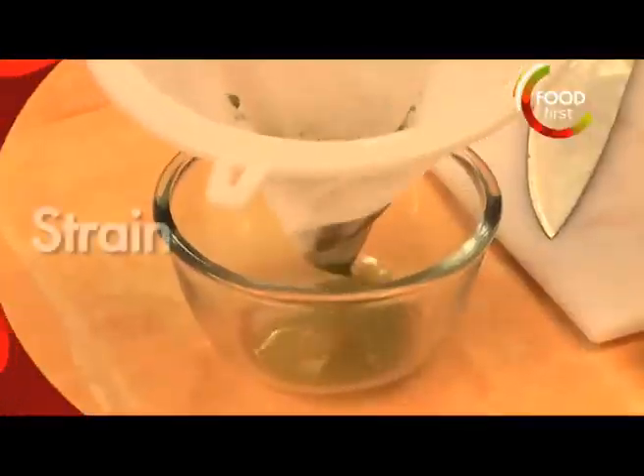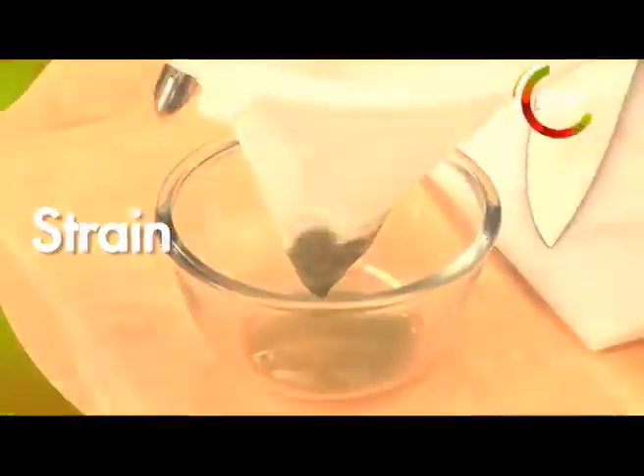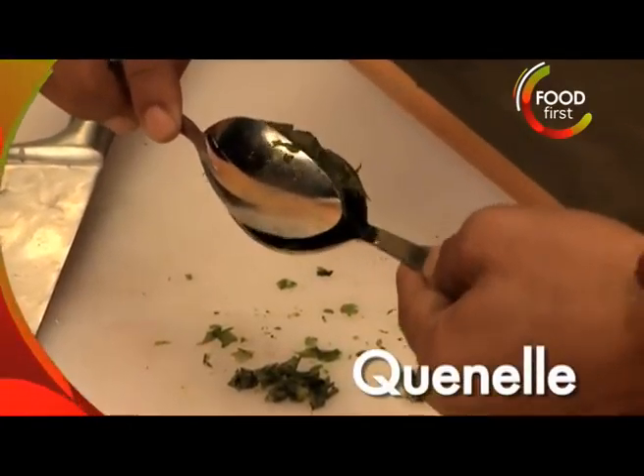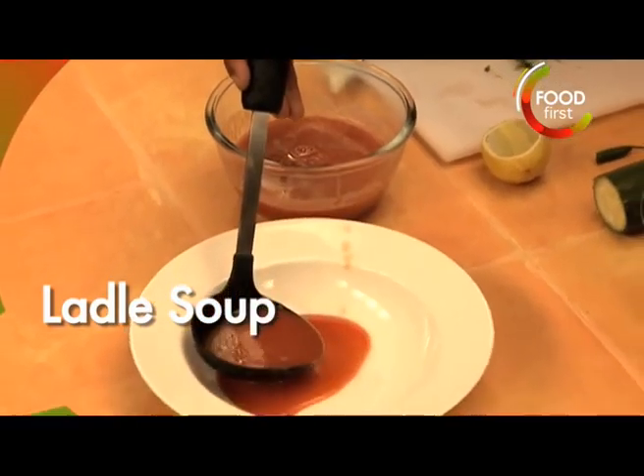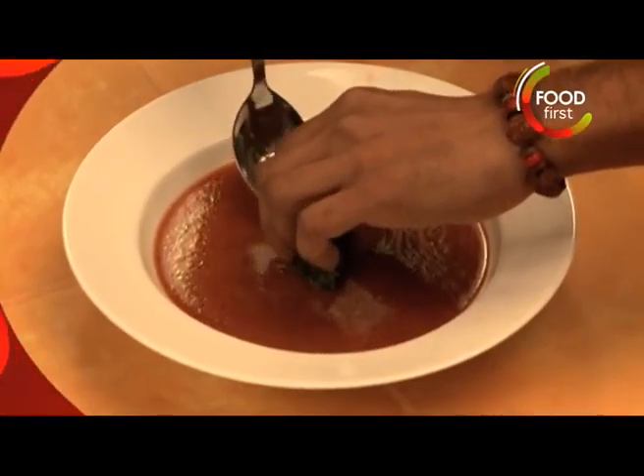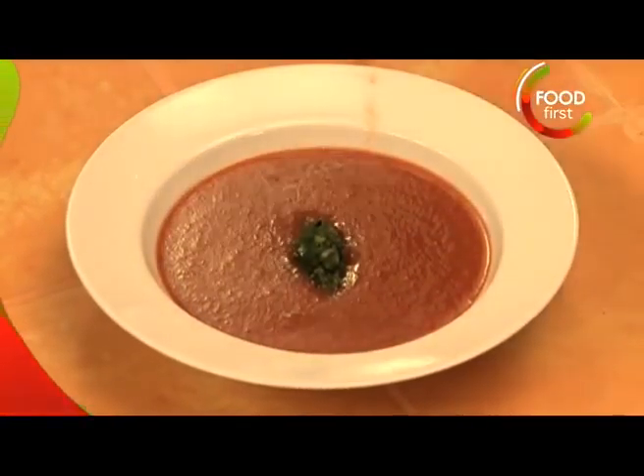What we're gonna do now is we're gonna strain out this liquid. We're gonna take two spoons and we're gonna make what's called a canal. We've got our gazpacho over there, and this we're gently going to place on the top of your soup.